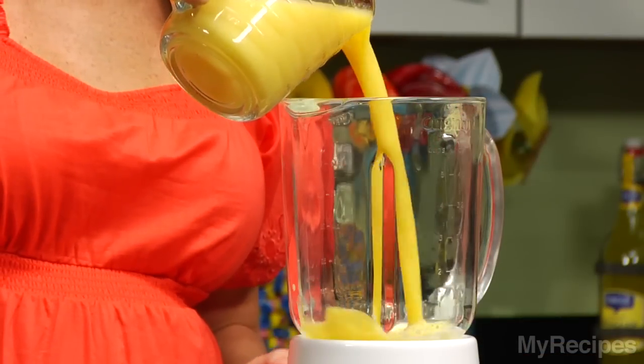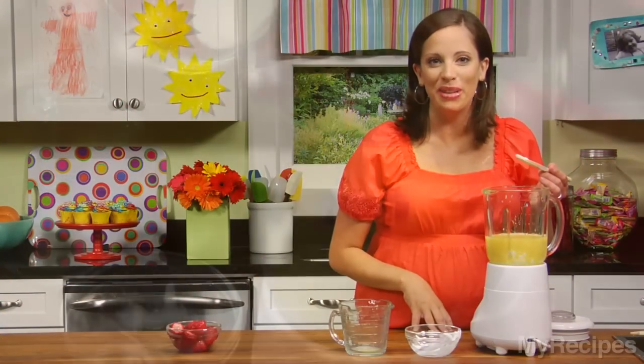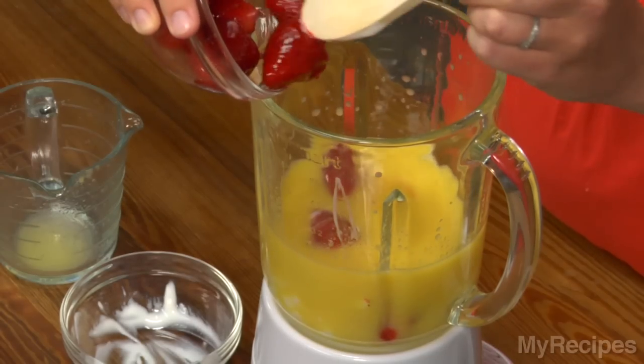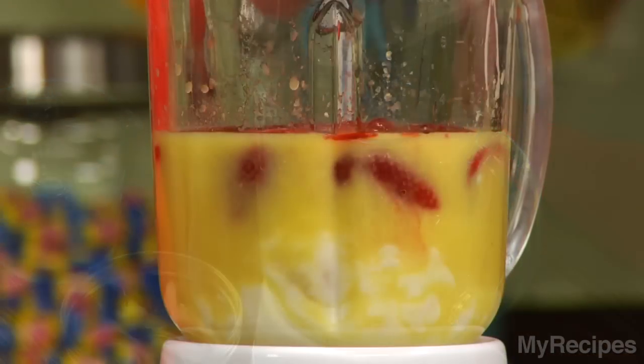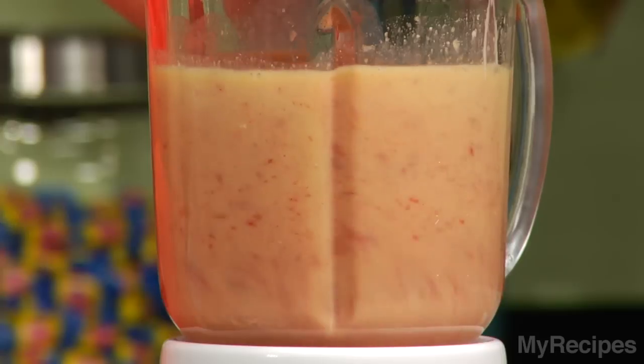Add orange juice to the blender. A little low-fat vanilla yogurt — this is an excellent source of calcium if your kids don't like milk. Some whole strawberries. Now blend for about two minutes or until it's smooth, and don't forget to put the top on.